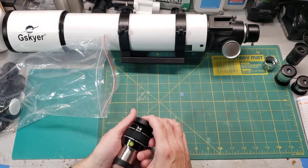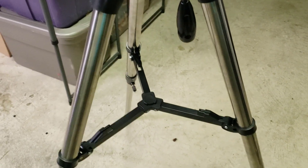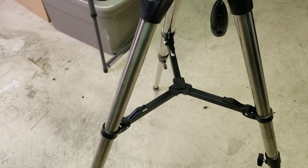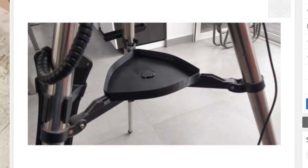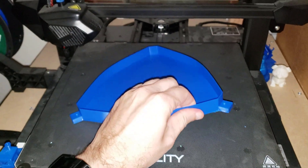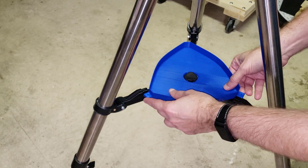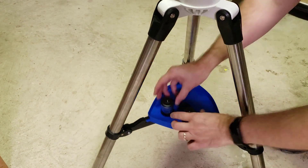Sometimes you can't buy replacement parts at any cost — that's the case with the missing accessories tray. I went on Thingiverse and searched for a G-Skyer tray but didn't find anything. I found one for Celestron that looked very similar, checked the dimensions, and they were identical. I printed it out on my Creality 3D printer — Creality is still not a sponsor yet — and six and a half grueling hours later we had a new blue accessories tray. The outer pegs were a bit too long so I ground them off on the grinder, and voilà — it fits like brand new, except it's blue.